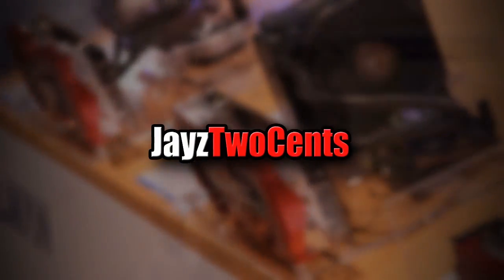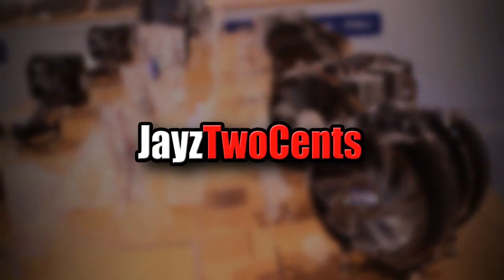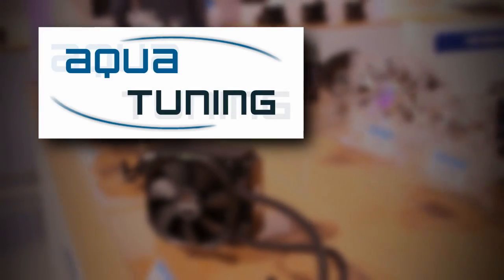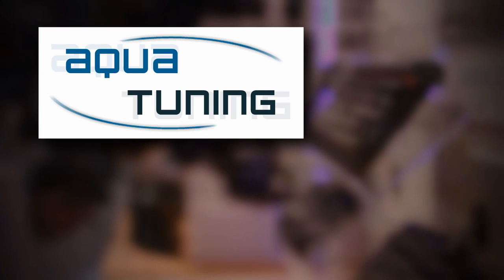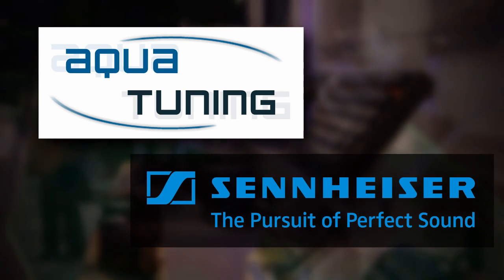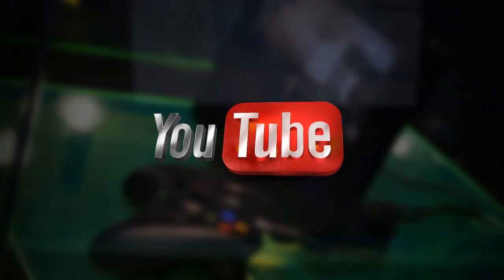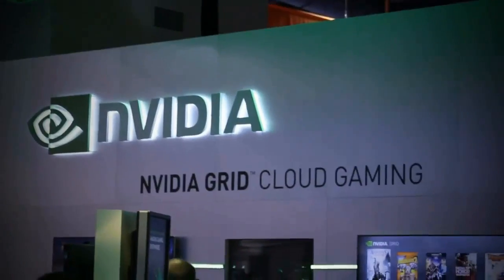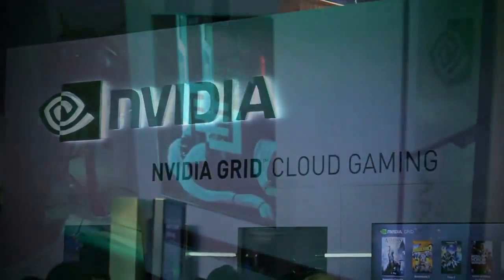Welcome to Jay's Two Cents exclusive insider coverage of CES 2014. Our trip this year is brought to you by Aqua Tuning, your global source for PC modding and cooling components, and by Sennheiser, the pursuit of perfect sound, and of course by generous viewers like you. So strap in with Jay's Two Cents as he takes you on a wild ride through CES 2014.